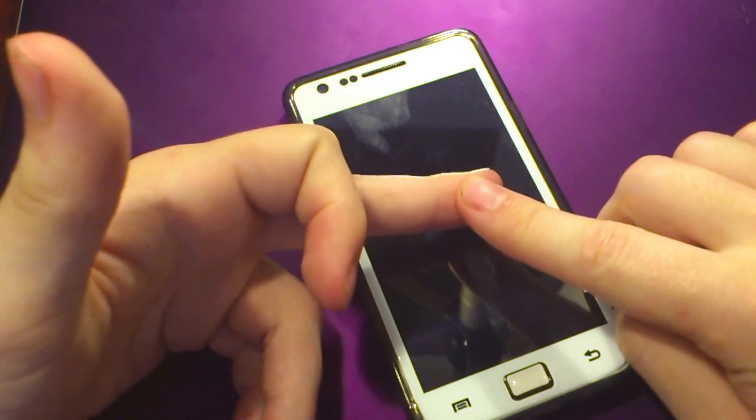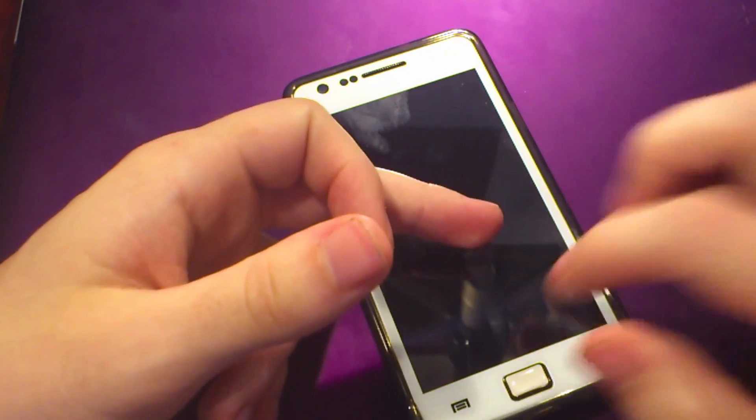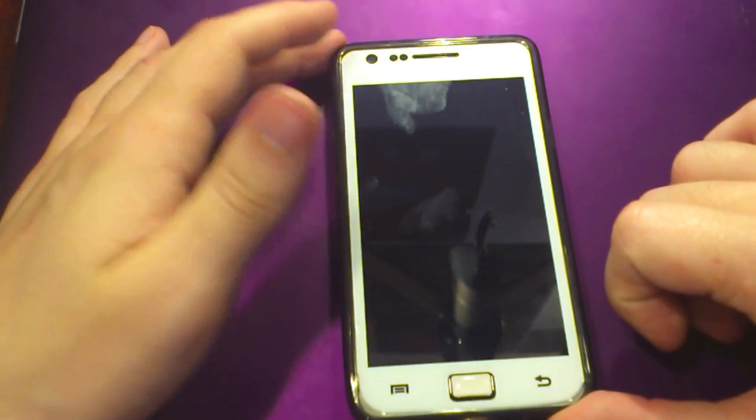You need to be rooted — that's the first thing. If you're not rooted, I'll put a link in the description to my guides on how to root. It's pretty easy to do if you just go to XDA Developers and go to the Galaxy S2 forums.